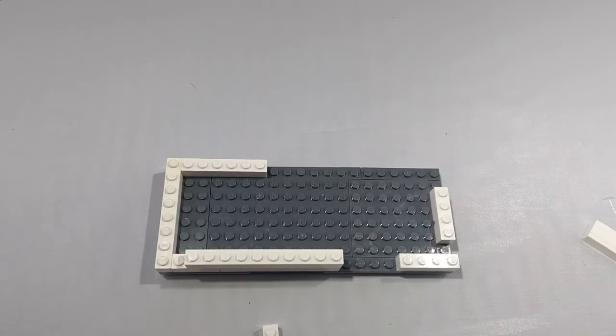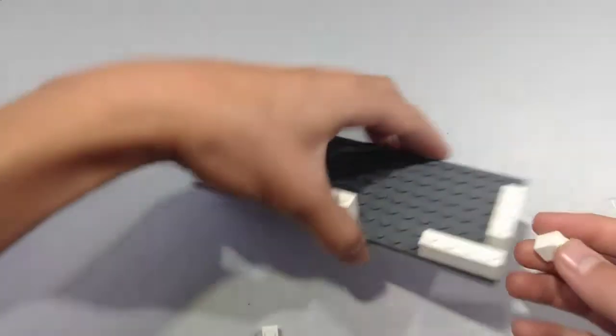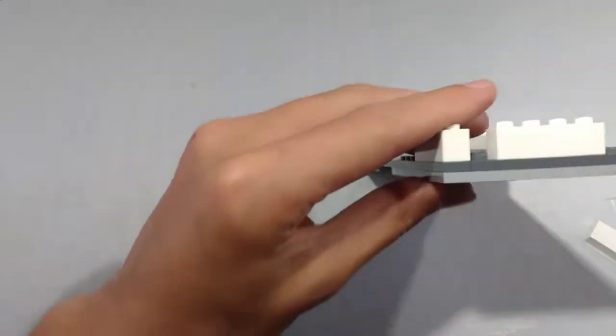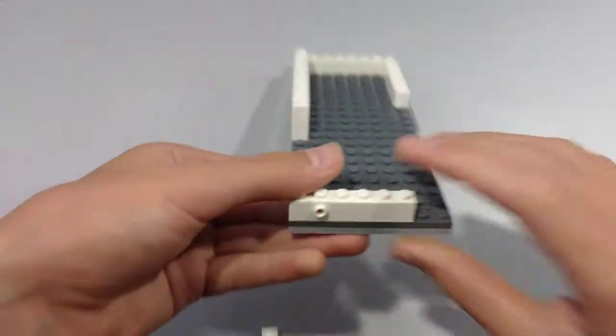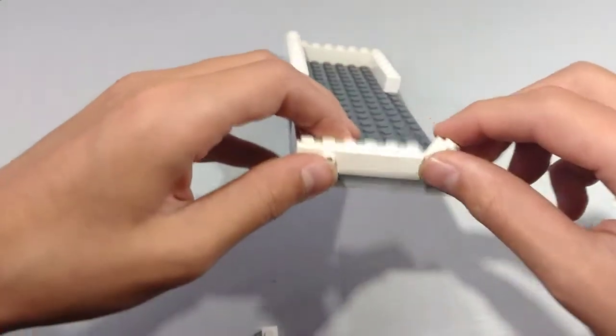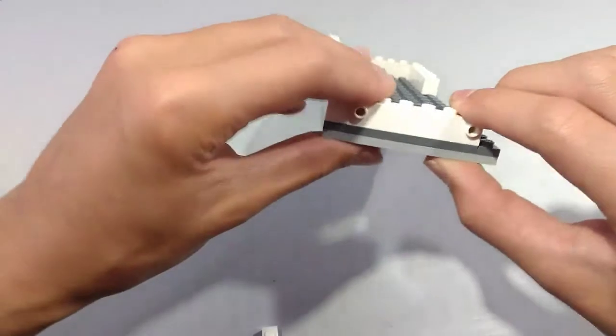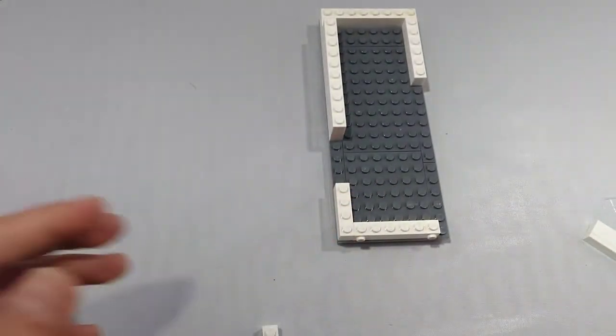Now take a 1x1 brick with a knob on the front and place it. Next, take another 1x4 brick and place it next to the 1x4 brick. This is what is going to attach to our front cap.